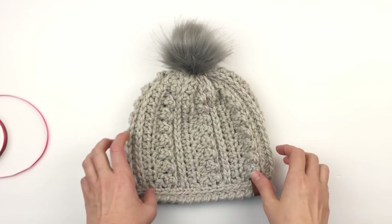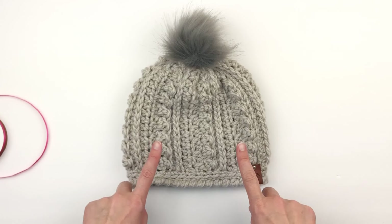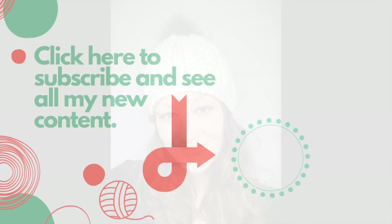And it is done — your Snow Bank Beanie is complete! I hope that you enjoyed this tutorial today. If you did, please give it a thumbs up, and if you haven't already, please subscribe to my YouTube channel. Thank you so much for watching.